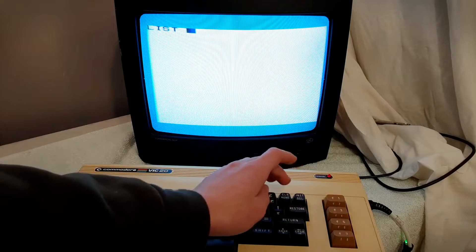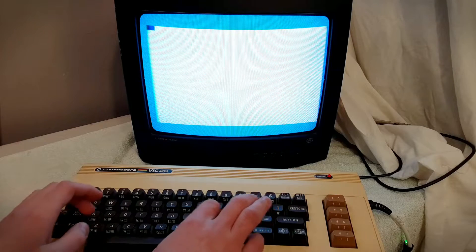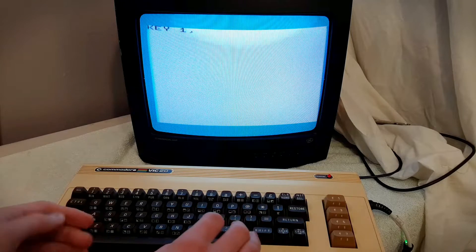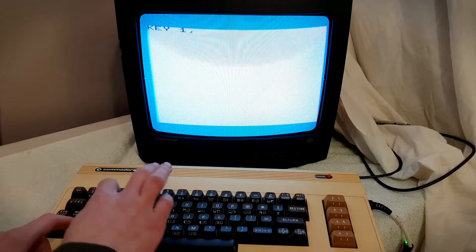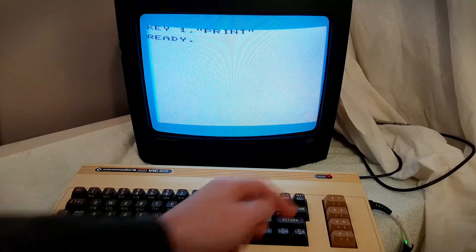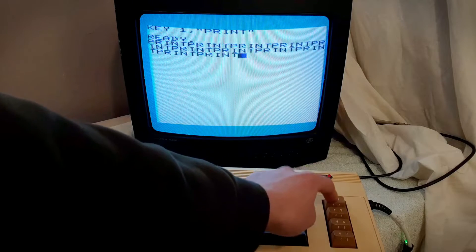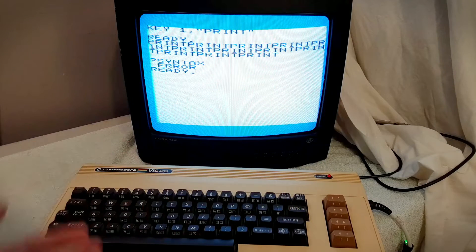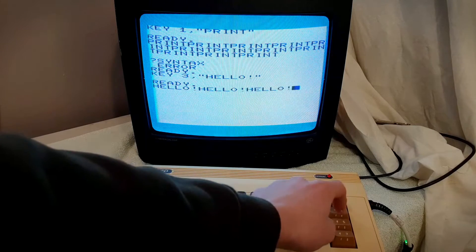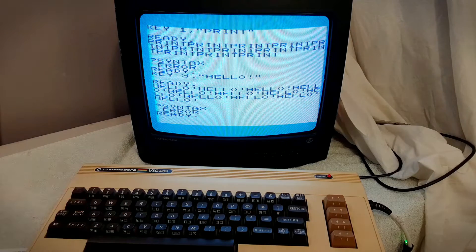So F1 is mapped to List by default, but let's say we want to map it to Print. We can go KEY1, which basically means the F1 key, comma, and then quotation marks, and then PRINT. So now when we press the F1 key, it'll automatically put PRINT on the screen. We can put whatever text we want in here — we can go KEY3, comma, hello, and every time I press F3, it says hello. So that's quite handy.